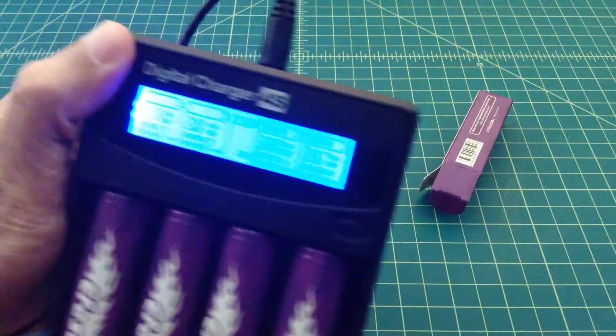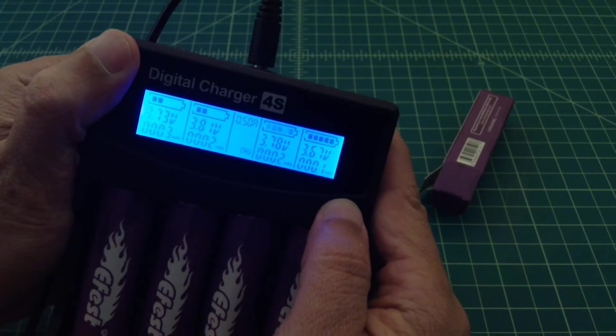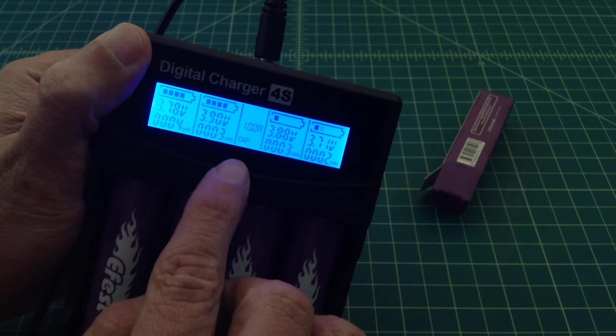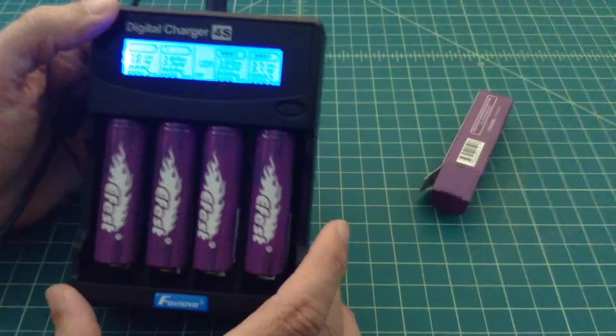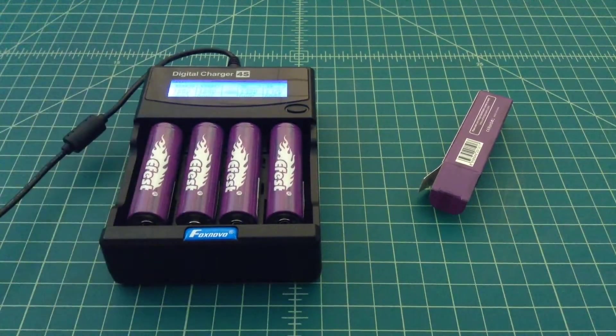Let me zoom in on this. We set this for 1 amp and then hold this in, and it sets it for capacity — you can see right there. It's a great charger, I love it. We're going to let this run and come back in a little bit. This test will probably take somewhere around 6 to 8 hours. So see you tomorrow morning.